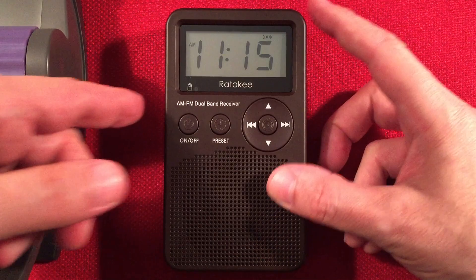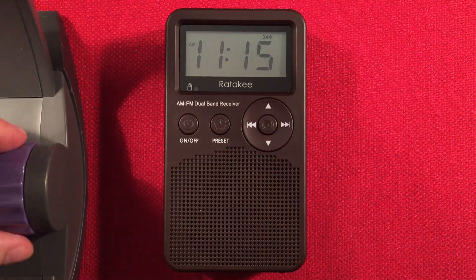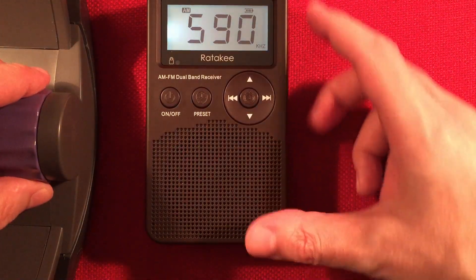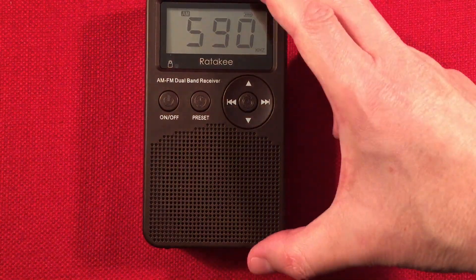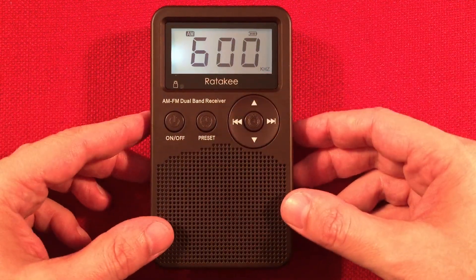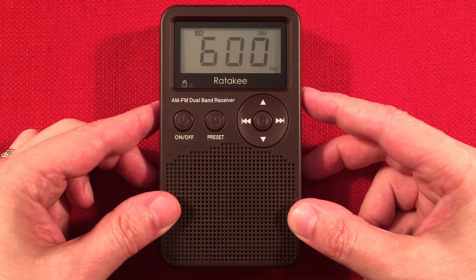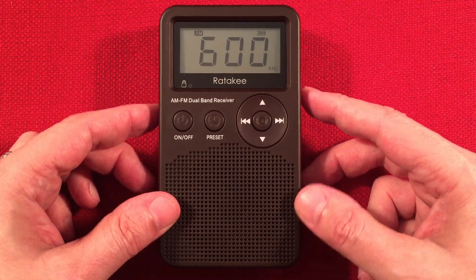There we go — got something. Okay cool, it does work. We can barely hear what's going on. Next station. 600, WMT, Cedar Rapids, Iowa — 175 miles to the west. We are pushing the limits of this $15 radio.